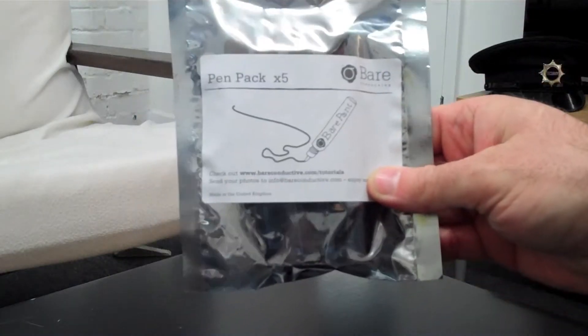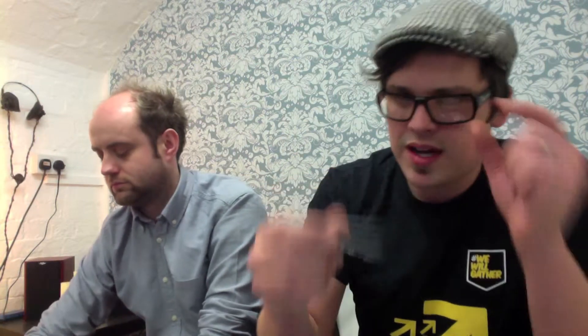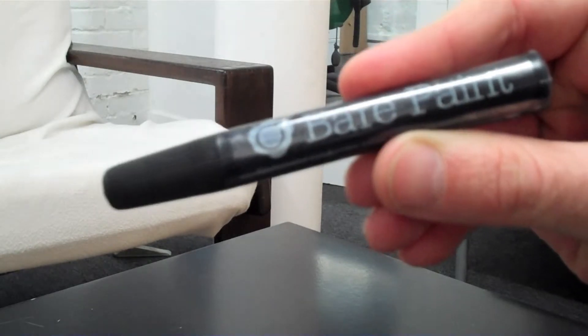So where should we begin? Let's start here with these guys. Bare Conductive pens are, for those of you that don't know, electrically conductive paint. It means you can draw circuit boards — you can paint with circuit boards. You can buy it in tubs and use it for screen printing and things like that. We wanted to do something with tech cells and with smaller children, perhaps those that weren't able to use soldering irons for health and safety reasons. This is a really simple and easy solution. What a great product.